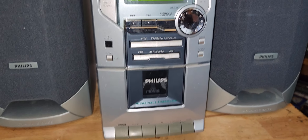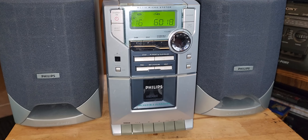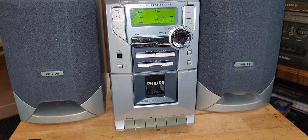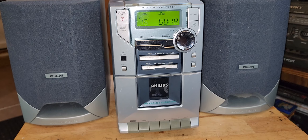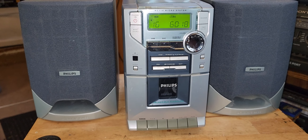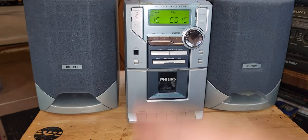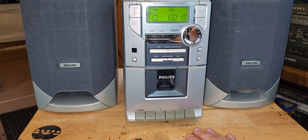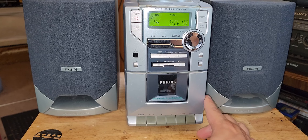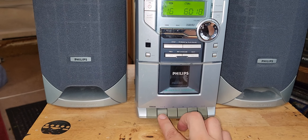I did peek inside the unit and the belts were whole. I wanted to look inside before I pushed any buttons, in case they were tar — it would be more of a mess to clean up if I had tested it and the belts were tarry and started getting all over the place. I have to get back in and change the belts because there's a big dip in one of them, and that's where the wow and flutter comes from.